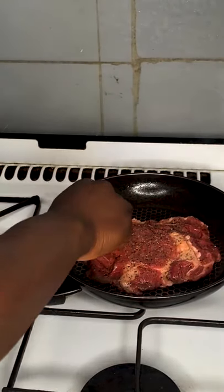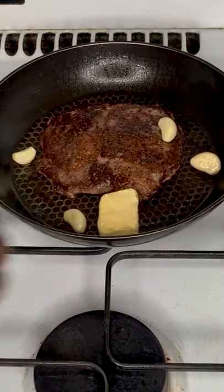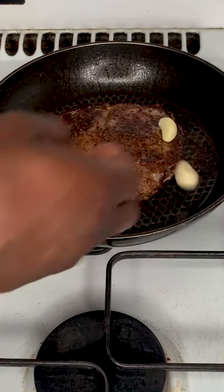On a hot pan, cook your meat to your liking. I prefer medium well, so cook for about 5 minutes on each side. Once it's almost done, add 25 grams of butter, 4 garlic cloves, and a dash of thyme.